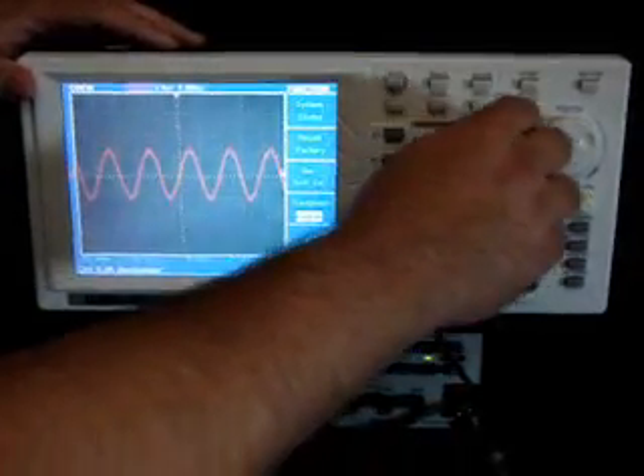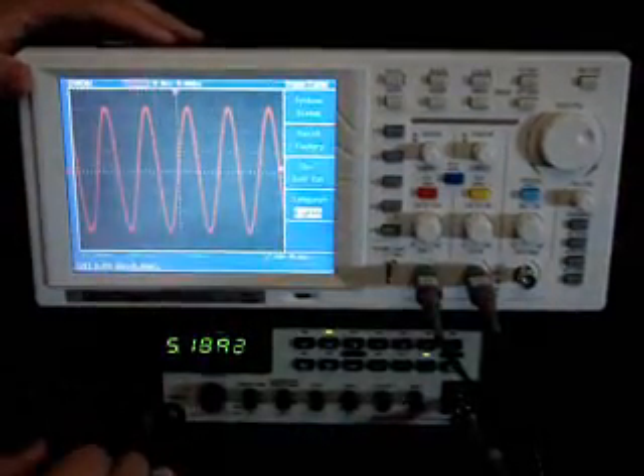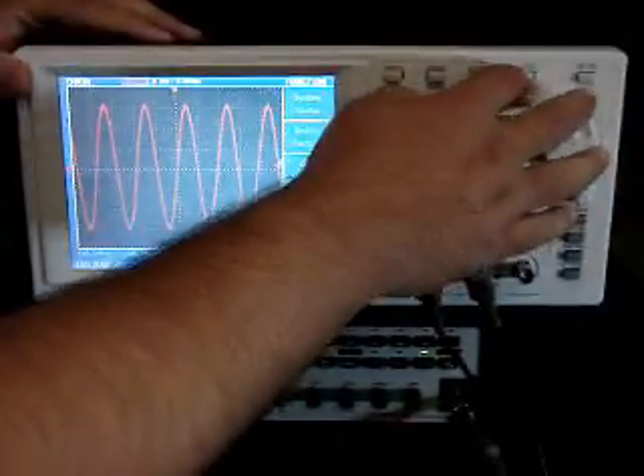You can change the position, change the position. You can change the volts per division just to see that. Or basically, if you're looking at anything, just go back to the auto set.